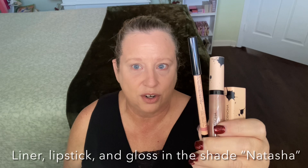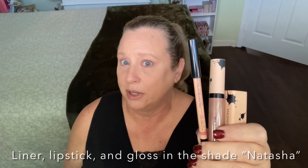I've already applied my base. I'm trying a new foundation today, the Smashbox Always On Foundation. And I already put the new Natasha Denona Lip Trio from last year on, so we are ready to apply these products.